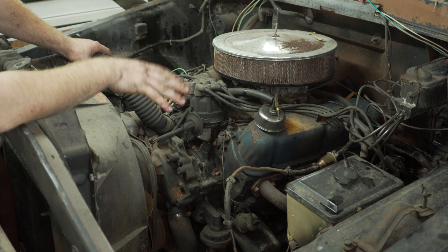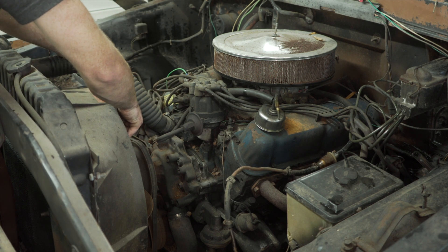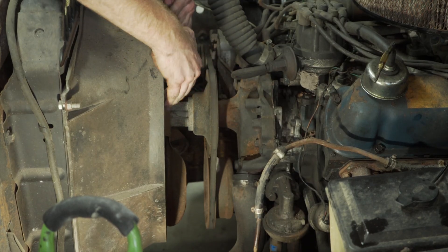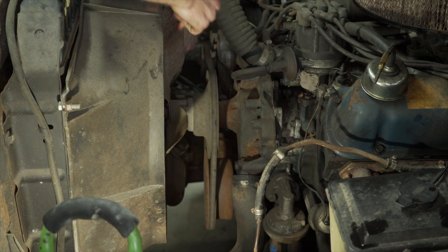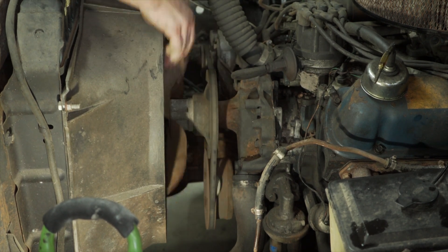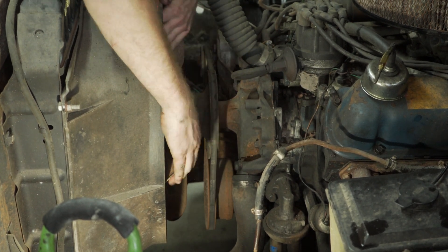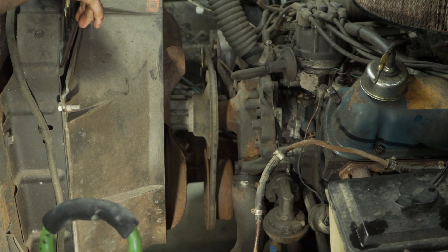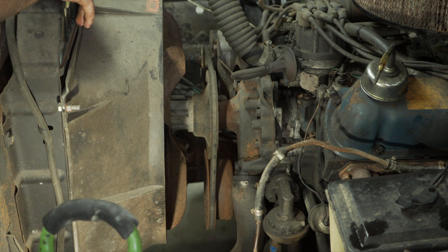Since all the plugs are out, I might be able to spin it over by hand with the fan pretty easily. It spins pretty good — little to no resistance with the plugs out. I'm pretty happy with that. It seems like everything's in pretty decent shape.